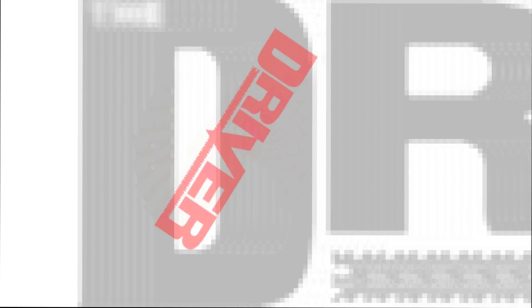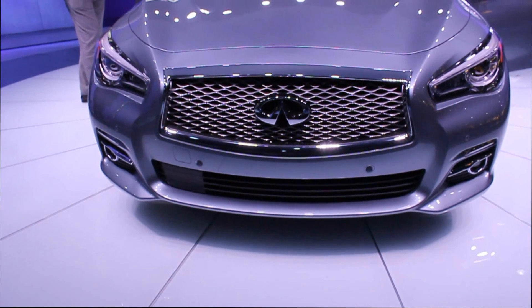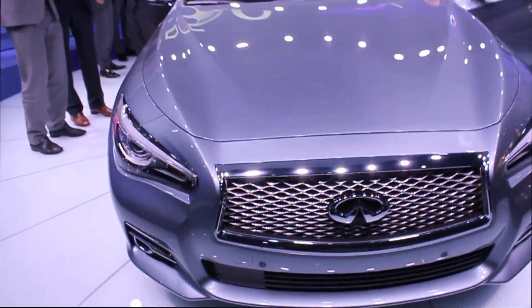The Driver, your source for the latest car news and reviews. We are at the 2013 North American International Auto Show looking at the Infiniti Q50.